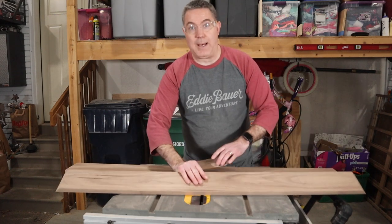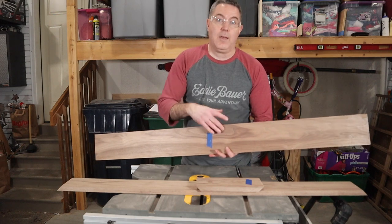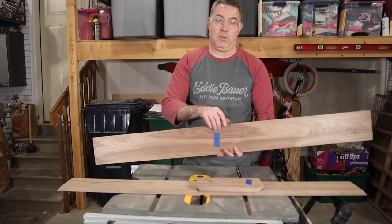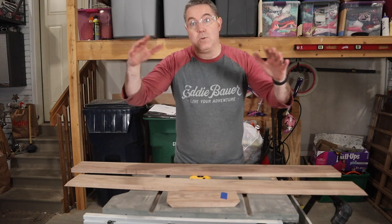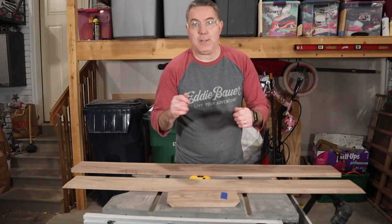I've also got the bottom — where the hooks are going to mount — cut to width, but I haven't cut it to length yet so I can make sure it will match up perfectly with the frame once it's built. Now it's time to rip these two boards down so I have four boards total that are two inches in width to constitute the entire frame, then I can cut a dado down the inside of each of those boards that the plywood can slide into.